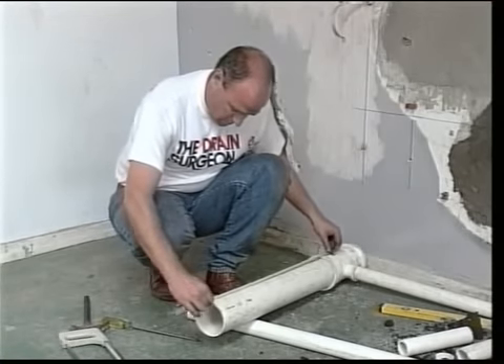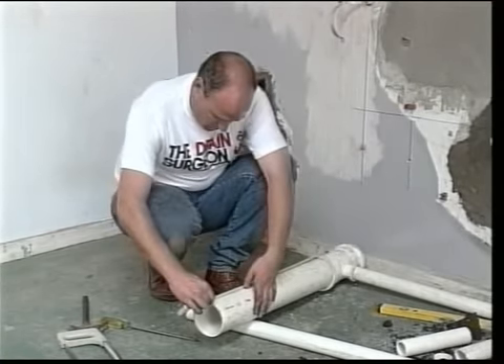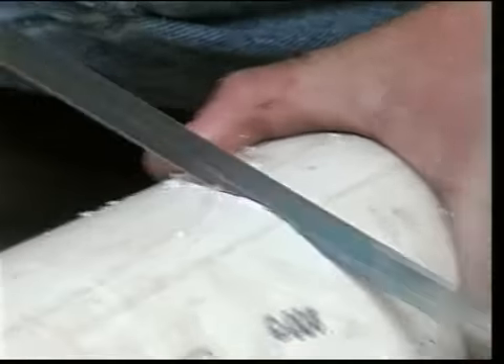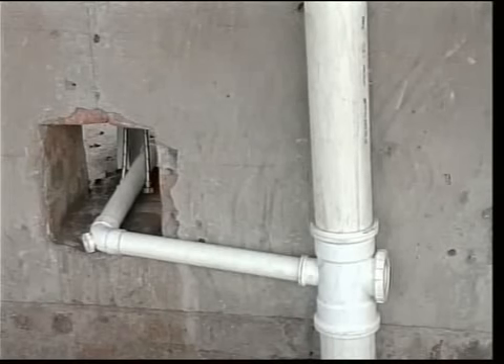Now measure, mark, cut, chamfer, assemble and fit the 110 millimetre PVC soil pipe using the appropriate fittings.